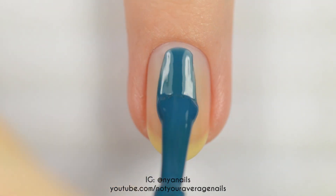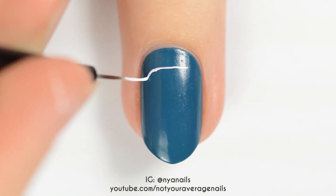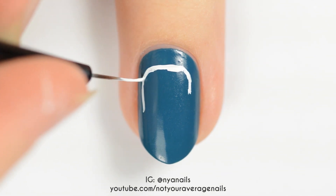For the next design, start off by painting your nail teal. Use white paint or polish to make a rectangle with the top two corners rounded.